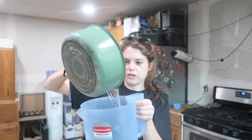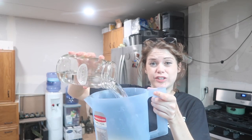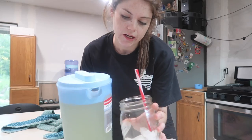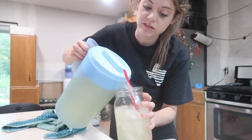Simple syrup, which is literally equal parts water and sugar, and then just a couple jars of cold filtered water. Give it a good mix and now you have lemonade that'll probably last a good maybe two hours in this household.